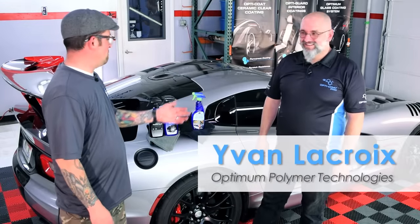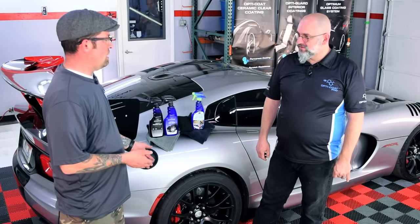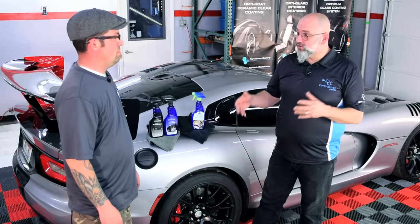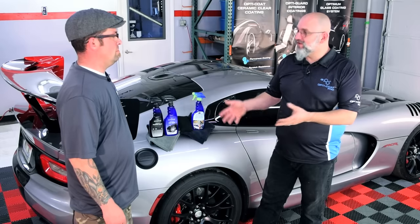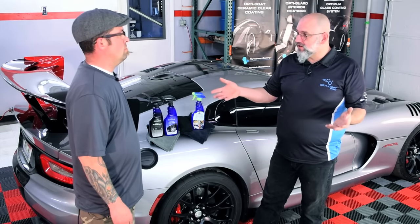Hey guys, it's Levi from The Rag Company. Today I've got Ivan from Optimum Polymer Technologies and we're going to talk about cleaning your wheels and tires the water-smart way — keeping it dry, not getting your whole garage dirty, not getting the whole driveway dirty for mobile detailers and also for people doing it at a car show.